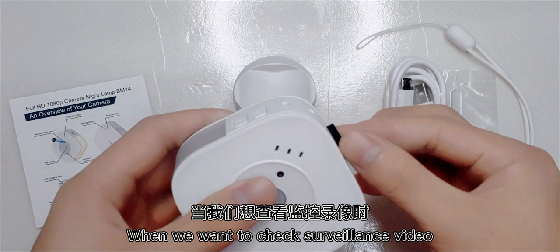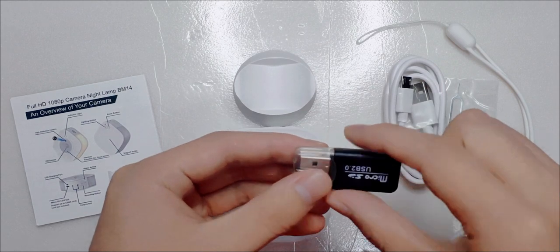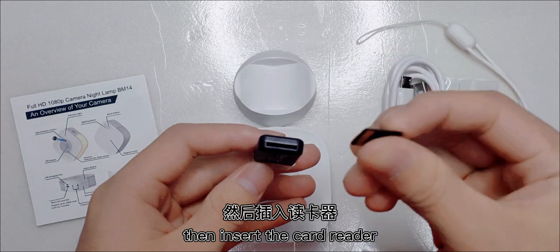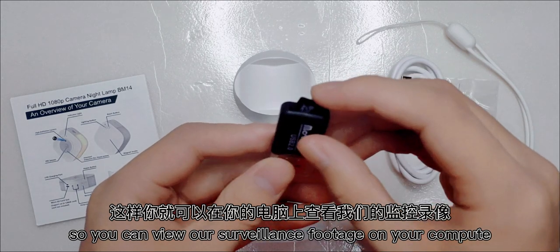When we want to check the recorded footage, we pull out the SD card, then insert the card reader, so you can view our surveillance footage on your computer.